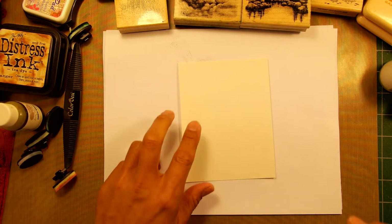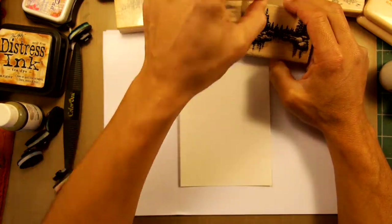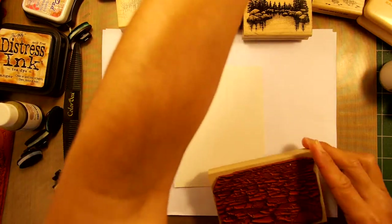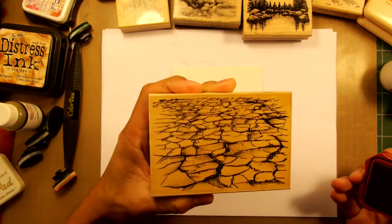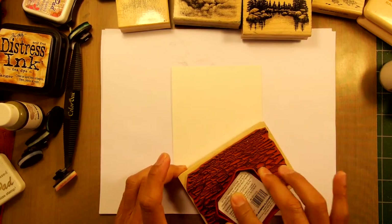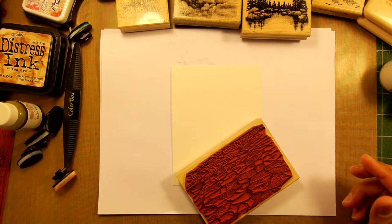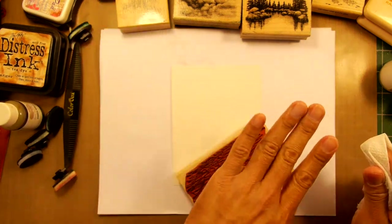Hello and welcome to Stampscaping 101. I'm going to do a scene of a lake, and I figured with Father's Day coming up pretty soon, I would do something with this fisherman here. It's kind of going to be an experiment. This cracked earth stamp I've done before but haven't done since. What I want to do is — oftentimes when you see basically any type of water scene, we're focusing on the surface of the water.